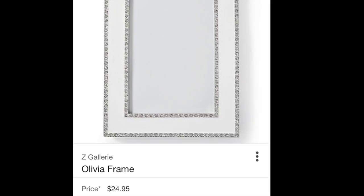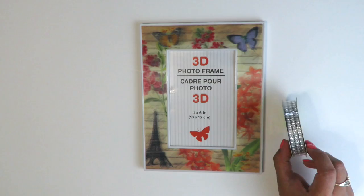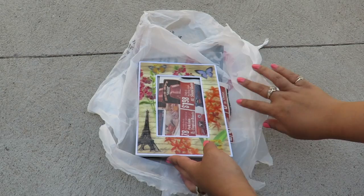The very first picture frame is going to be inspired by the Z Gallery Olivia frame, which retails for $24.95. I found this picture frame — I really like this one because the borders are nice and flat — and I'm also going to be using this diamond wrap. These both can be found at Dollar Tree. I'm going to be spray painting this white, but first I put some old recycled newspaper inside it so that I don't damage the insides.